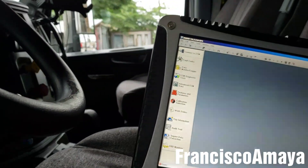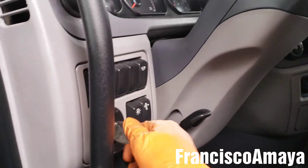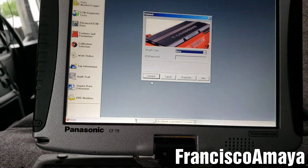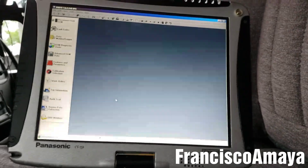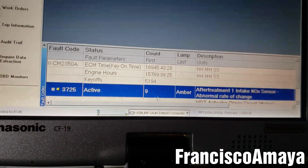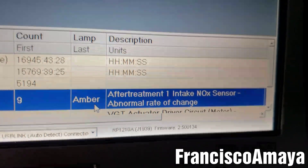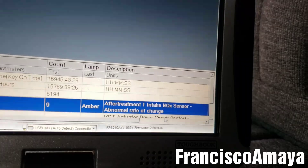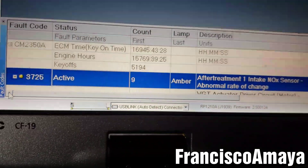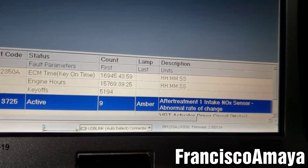Hello everybody, today I have this Peterbilt 579 2016 model with a Cummins engine. The problem it's having is a check engine light on. To check what's going on, we're gonna connect the diagnostic system and go over to fault codes. We have an active code here — active amber — for aftertreatment one intake NOx sensor abnormal rate of change. The code number is 3216-10, or the specific Cummins number is 2725-9, which is the OEM code. The other one is the generic code you'll find almost everywhere.